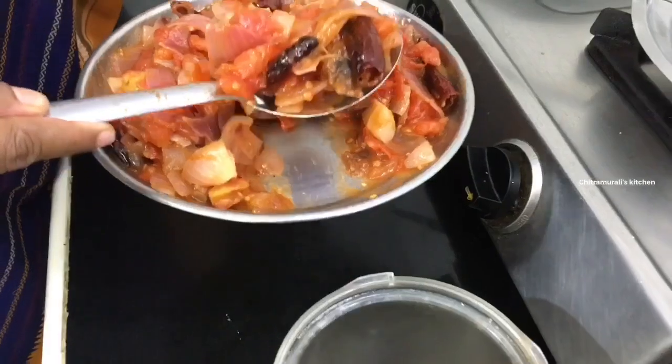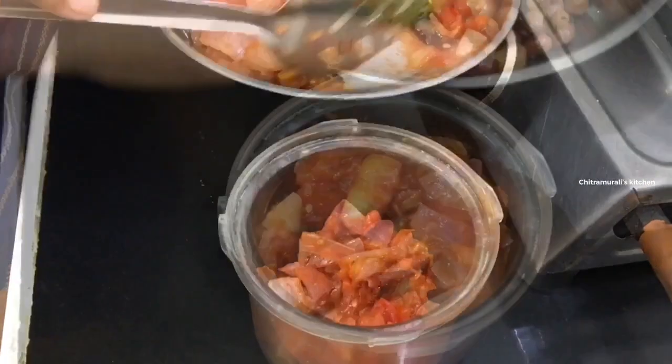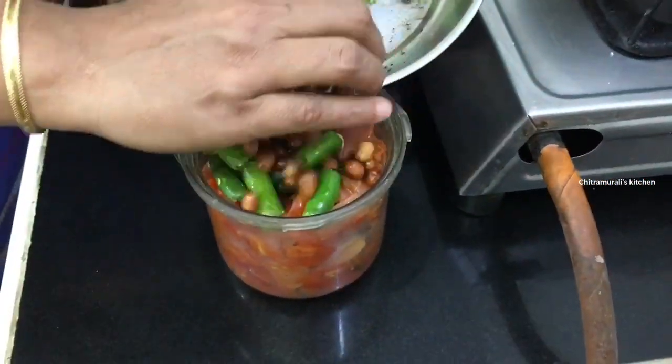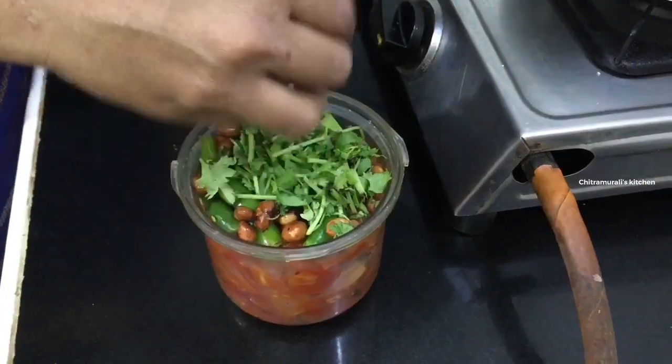If you want to cook it, you can cook it for about 5 to 6 minutes.